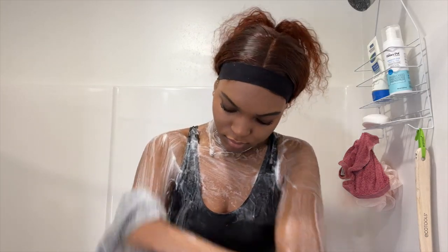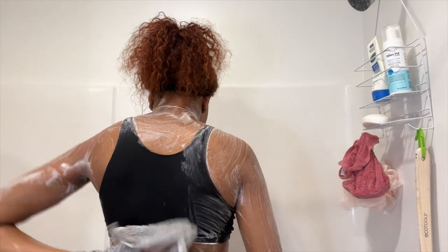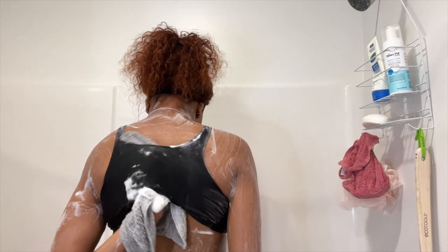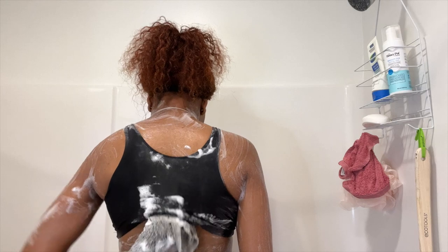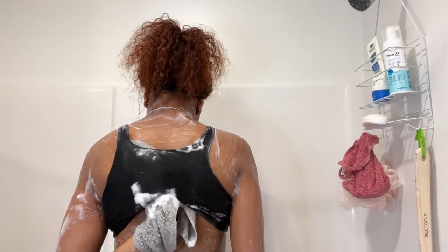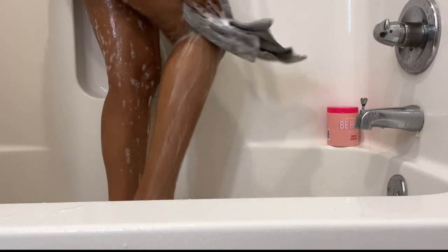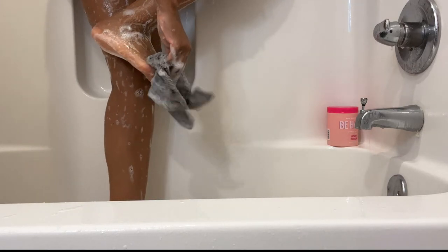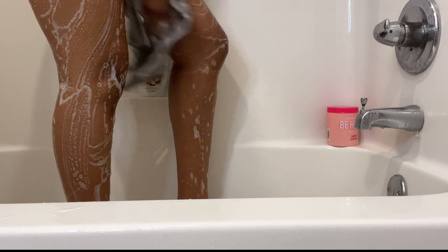As you can see, I am just making sure that I am getting my neck good, my back good, and going underneath my sports bra to make sure that everything is getting cleaned. Let me know in the comment section below if you guys use Dr. Bronner's and if so, which one. I have only tried two different ones, but I do want to try another one — I think I may try the Peppermint one because I've heard good reviews about it.